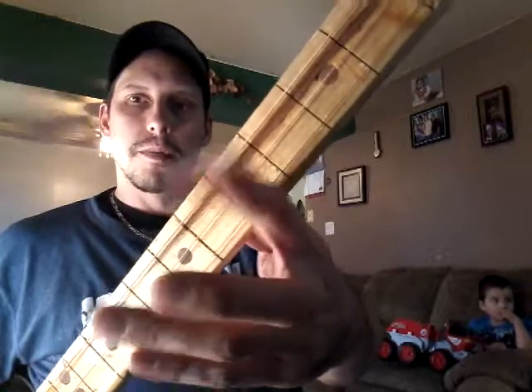I had the A, D, G from an acoustic set, but I went with the D, G, B because I like the sound better with that.